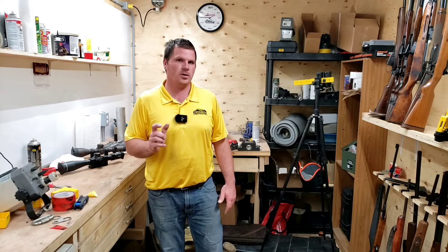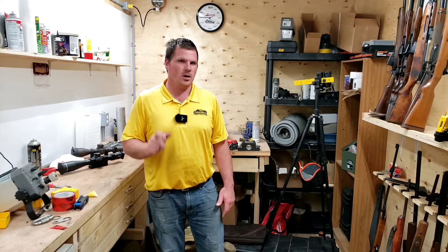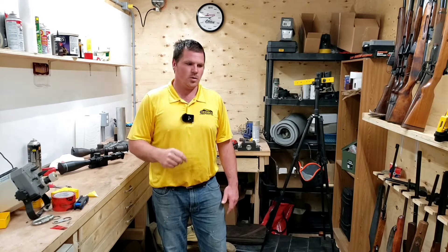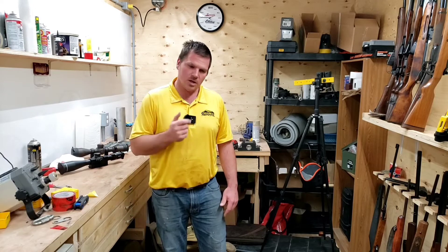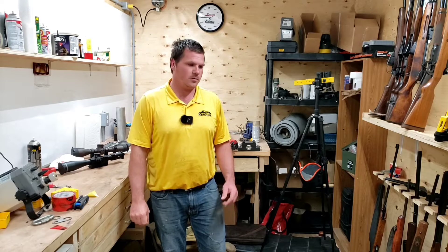If you're running a trigger that is overly light and you're running a thick glove, you cannot feel that trigger. If you're on a barricade and as you go into your trigger guard and get your finger on the trigger, if your round goes off before you're on target — let's say it hits 100 yards in front of you and that target is 200 yards away — that is a negligent discharge. You are not in control of your weapon. It is very important that the trigger weight on your rifle is heavy enough that you can feel it with heavy gloves on.